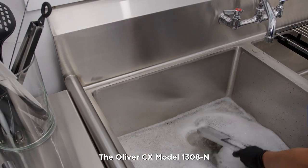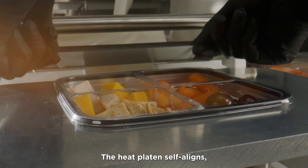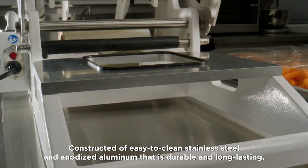The Oliver CX Model 1308-N features easy-to-clean tray carriers that are also dishwasher-safe. The heat platen self-aligns, ensuring complete and even sealing of the film to the tray. Constructed of easy-to-clean stainless steel and anodized aluminum that is durable and long-lasting.